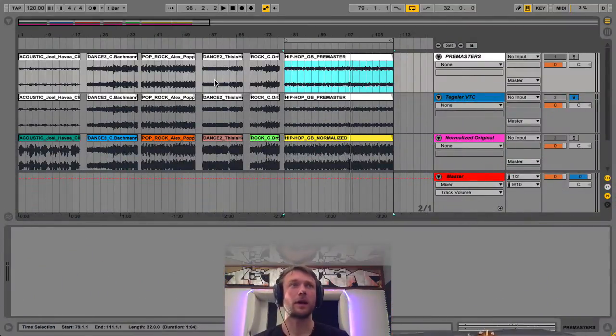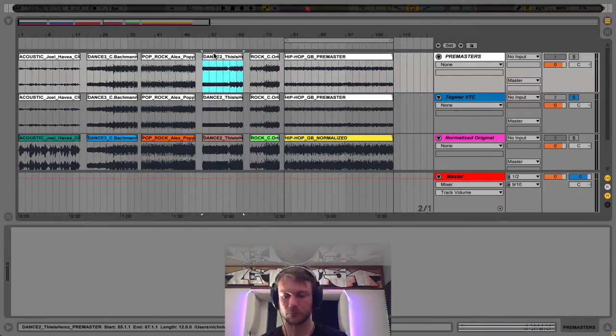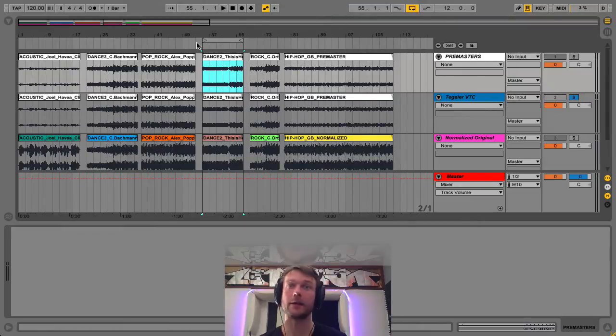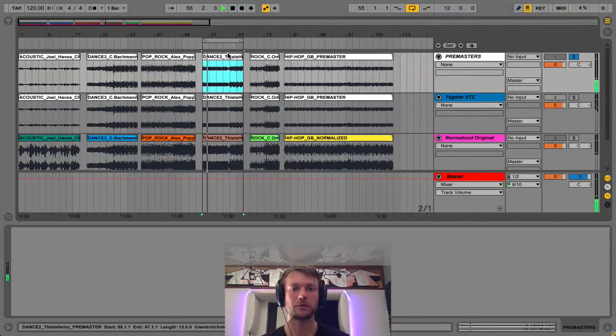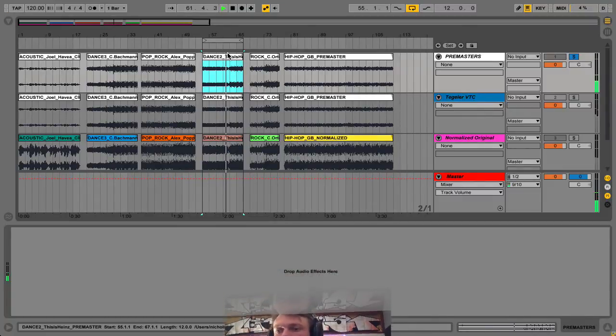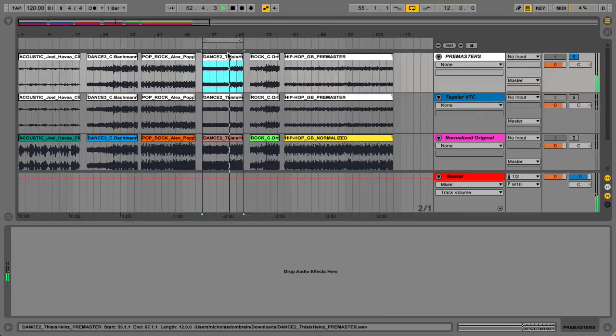I'll give you one more example — let's have a listen to a dance sample, more common in Berlin where we're operating. I'll have a quick listen to the pre-master, then reduce the output a bit before going to the Tegeler. Let's go to the Tegeler now.